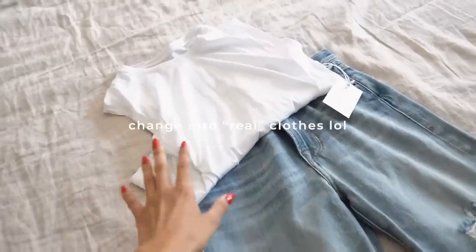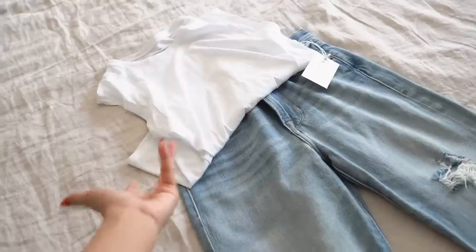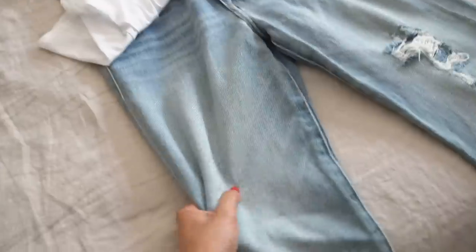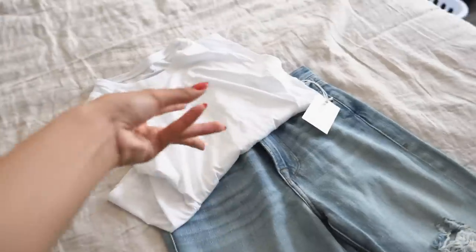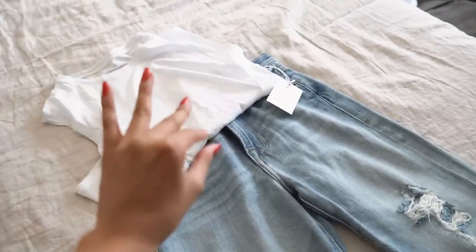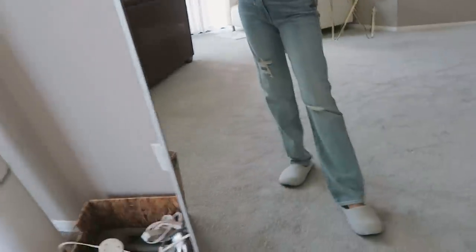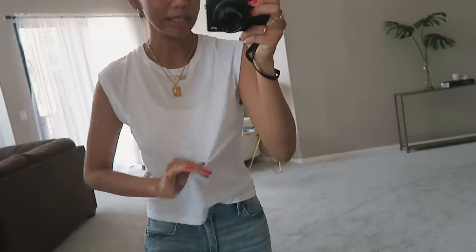Now it's time to get dressed. I just got these two new pieces in the mail — this is the perfect chill outfit. The denim is really soft so it'll be comfortable, and it's a loose fit so it'll still be comfortable at home but I'll feel a little more put together. Just a super comfortable, casual outfit today. I also put my necklaces on because this basic white tee was a little too basic, so I needed to step it up.